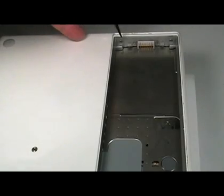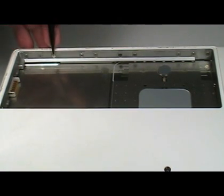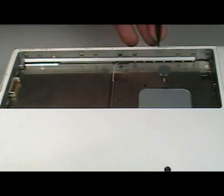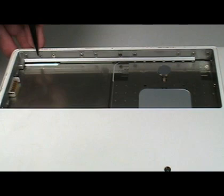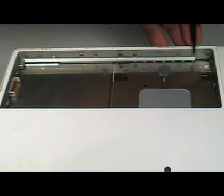Remove the two outermost screws next to the battery connector. Do not remove the screws closest to the connector. There are ten screws along the front wall of the battery bay. Remove the second, fourth, seventh, and ninth screws only.